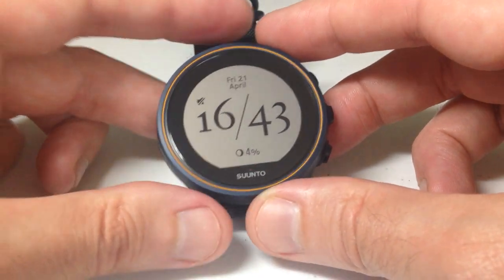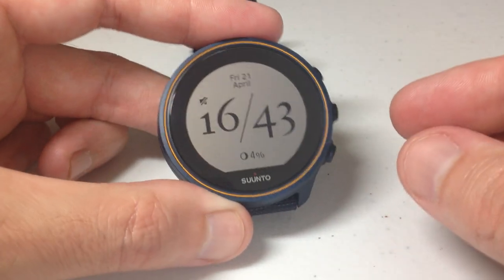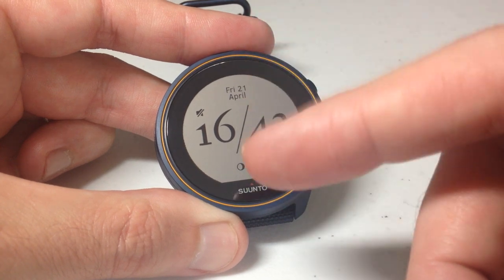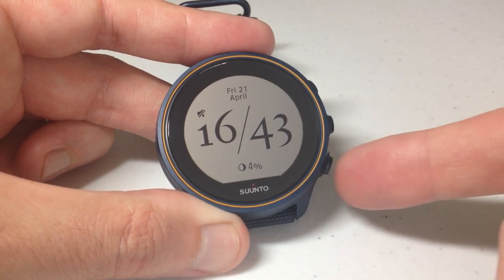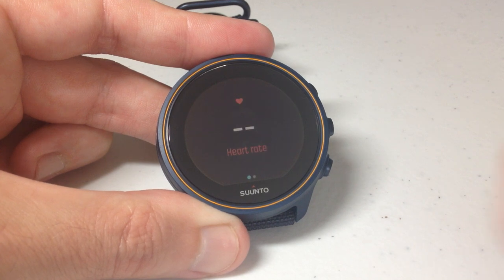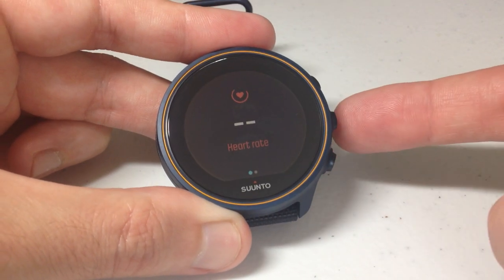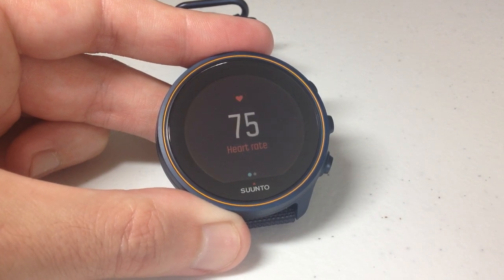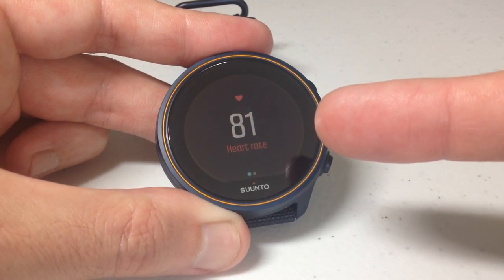Now I'm going to show you how we can control that. I'm going to press the bottom right button. If you're a touchscreen person, you could use the touchscreen functionality. If you're a button person, pressing the bottom right button will take you to the first view, which is going to be your heart rate information. I've got my finger back here so we can hopefully get a heart rate reading. We can see there's my heart rate information.